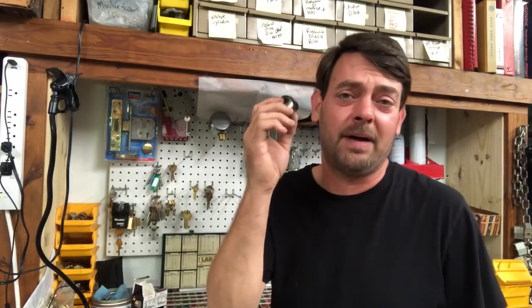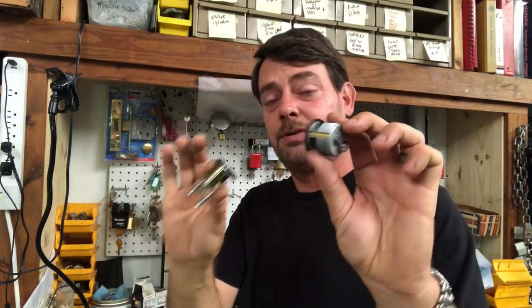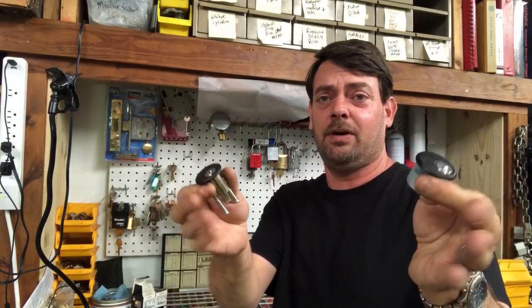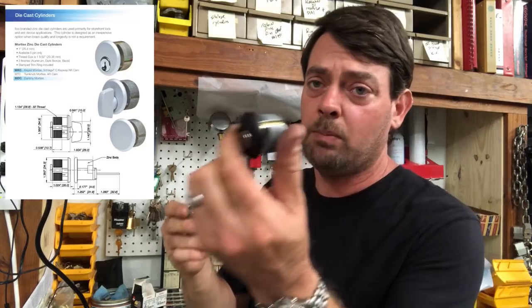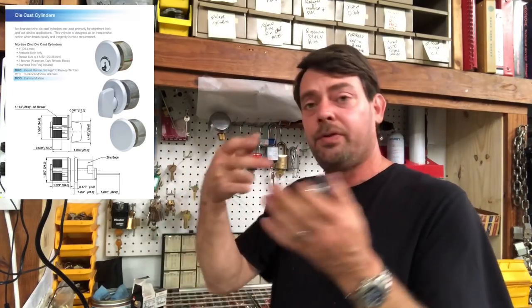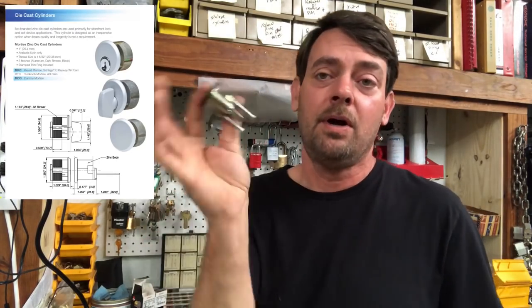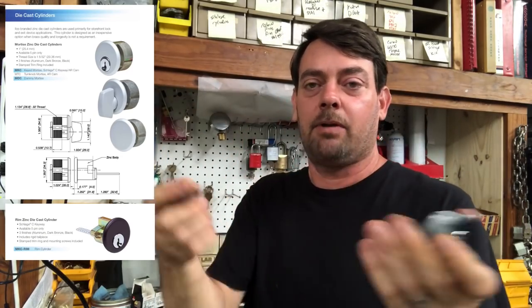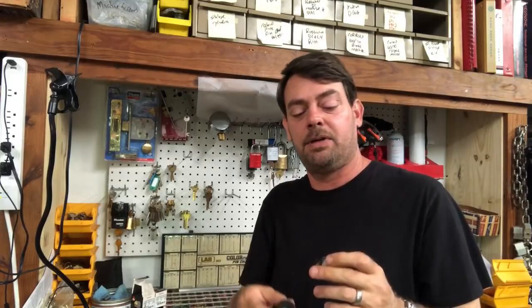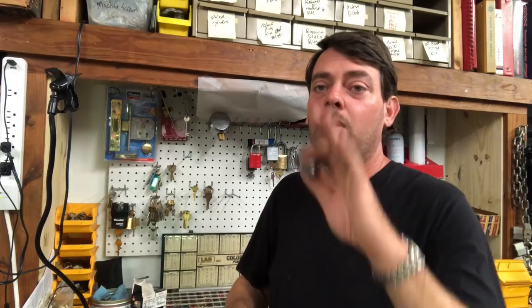We're going to talk about aluminum storefront cheapy cylinders. I call them cheapy cylinders because these are the cylinders that come with most new installations of narrow style doors, whether it be a mortise style lock with your typical Adams Rite deadbolt or a push bar. They're made out of a kind of pot metal style material, they wear out quicker, and we're going to talk about some of the issues you'll run into with these types of cylinders.